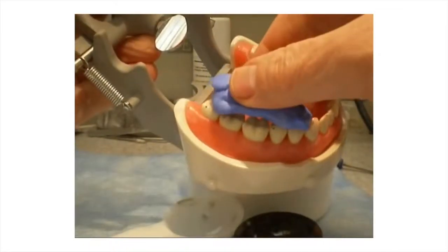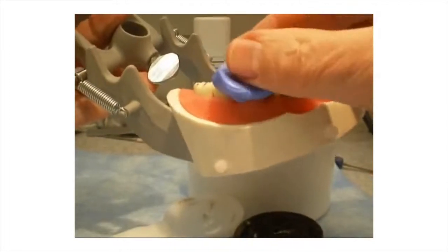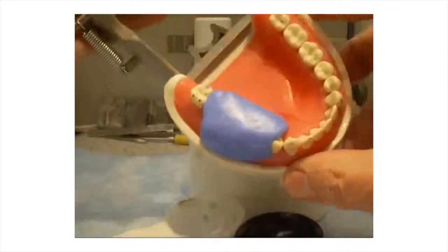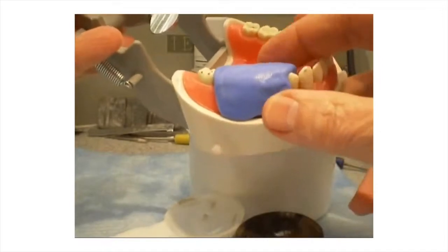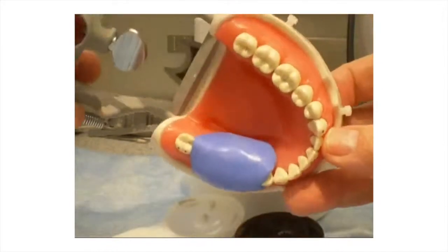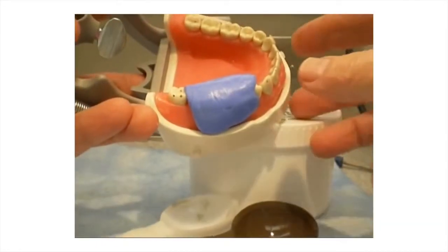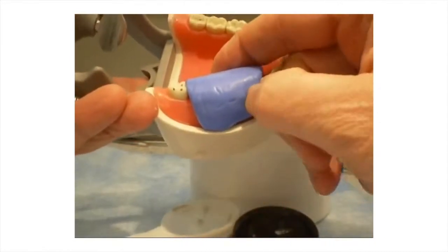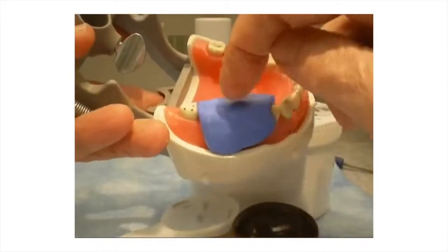The putty is placed over the desired preparation area. Place the material and allow to set. When the material can no longer be indented, remove it from the model.